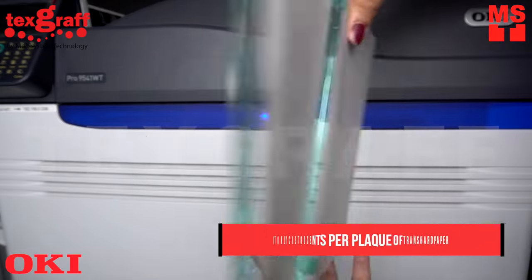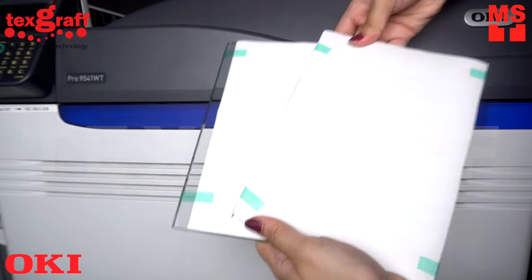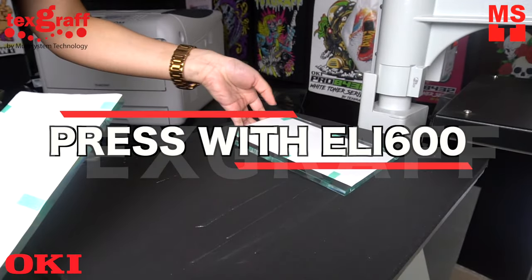It only costs 80 cents per plaque of transfer paper depending on the size of your design. Press with our industrial grade heat press.